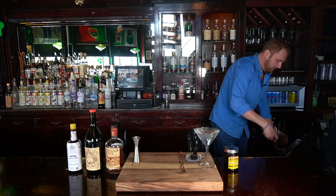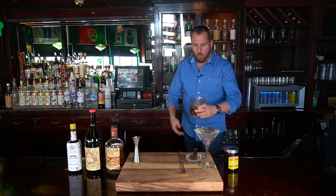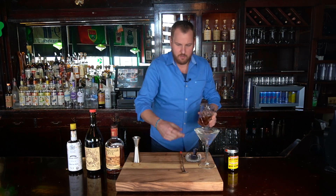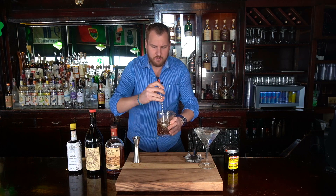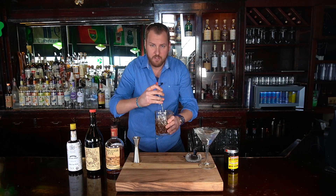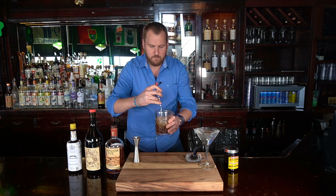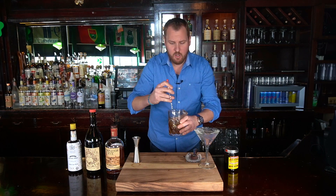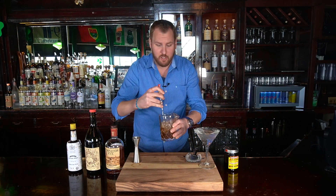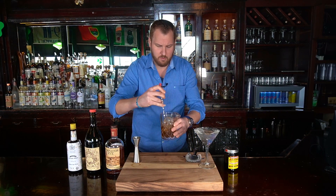Let's add ice to our mixing glass. We're going to put about three-quarters full of ice. We are going to stir with our bar spoon for about 20 seconds. Stirring for 20 seconds will offer the proper dilution and the proper temperature for this cocktail.